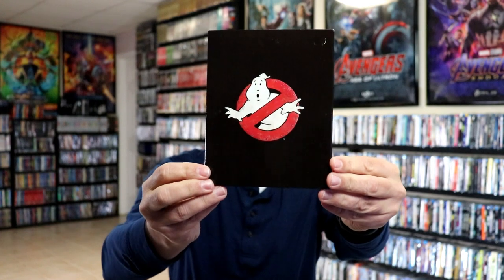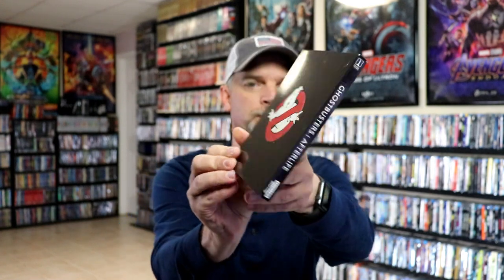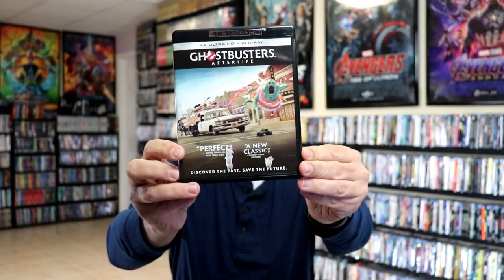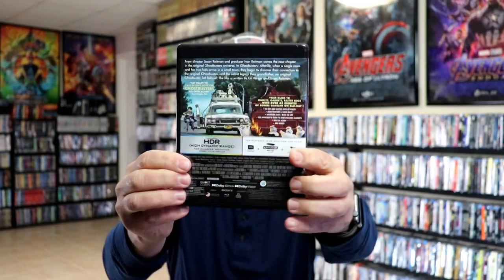Next we have Ghostbusters: Afterlife — here's the front and the back. We have the 4K packaging, our Blu-ray disc, and our 4K disc.